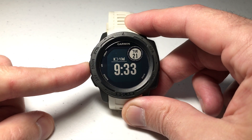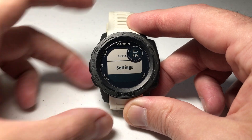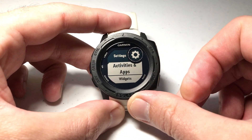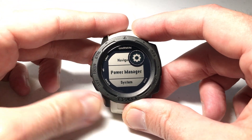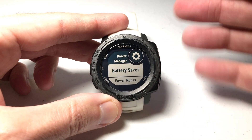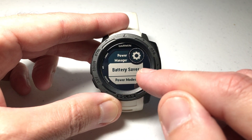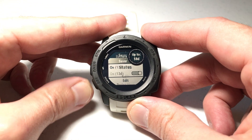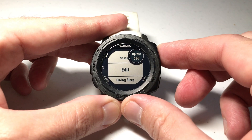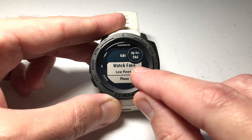We're going to press and hold the menu button, then use the up or down button to go to Settings and press GPS to select it. Then again use the up or down button to go to Power Manager. Remember I had 13 days of battery life left. The first option in Power Manager is Battery Saver — press GPS to select it, then go down to Edit and press GPS to select Edit. The very first option is Watch Face.